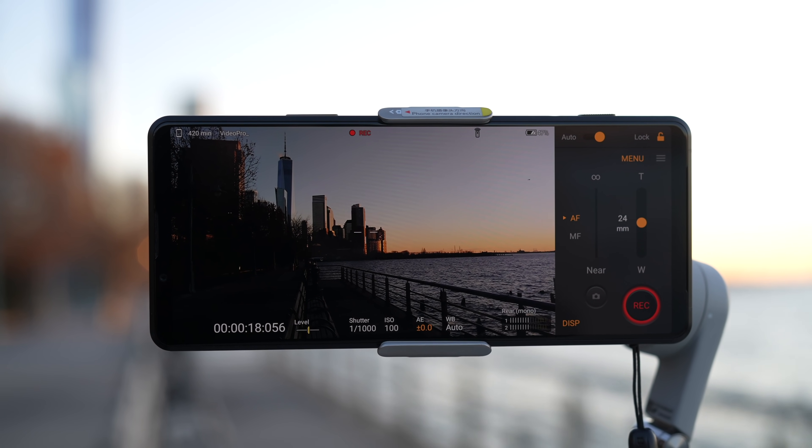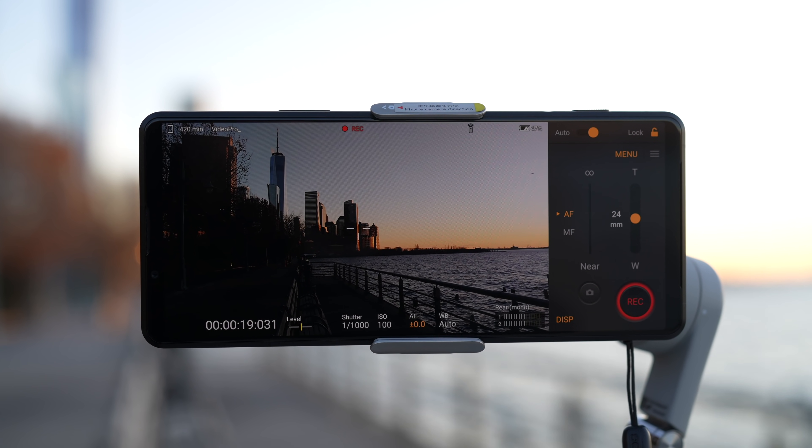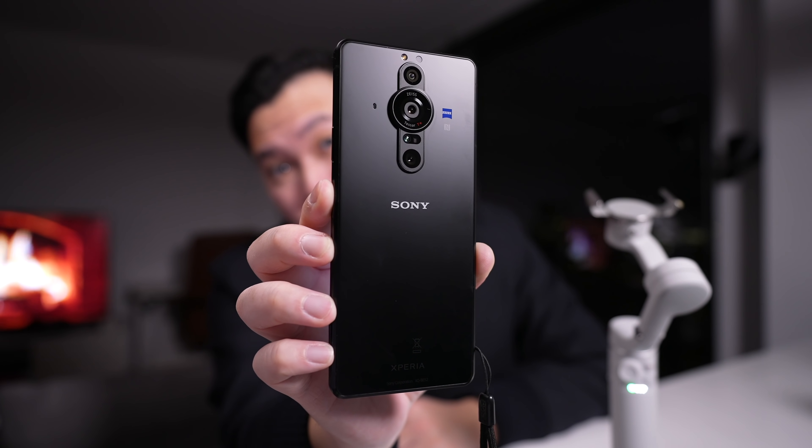I used to use Filmic Pro, but because I have the Xperia Pro-I now, the Videography Pro app allows me to do everything I need. By the way, this is a really cool phone — you should check out my review when you have the time. Hopefully this has helped you guys out. If you want more mobile videography pro tips from me, let me know in the comments down below. Don't forget to leave this video a like. Thank you so much for watching and I'll see you guys in the next video. Peace.